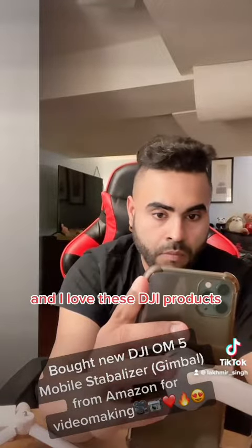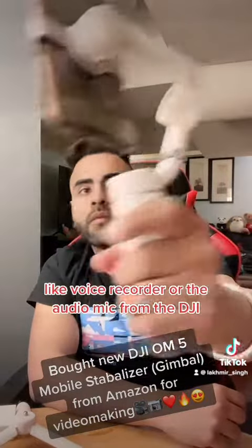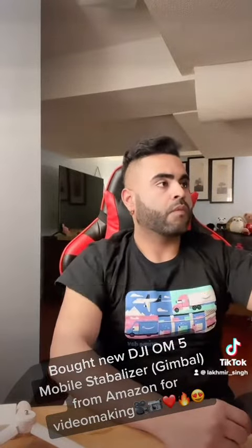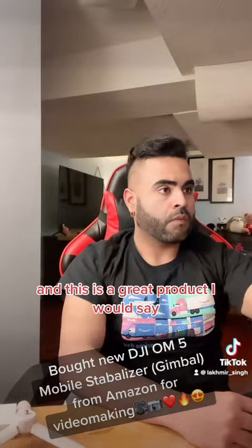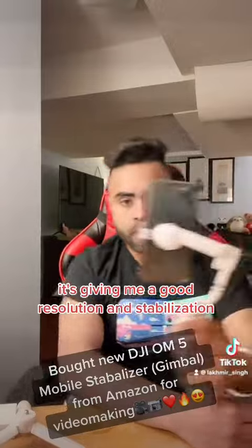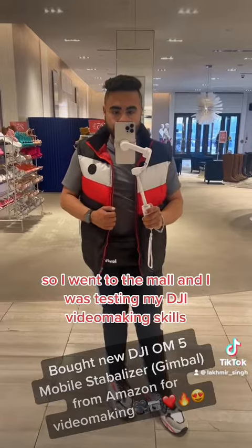I love DJI products and I'm now planning to buy a DJI portable mic or voice recorder for my videos. This gimbal is giving me good resolution and stabilization, so I went to the mall to test out my DJI skills.